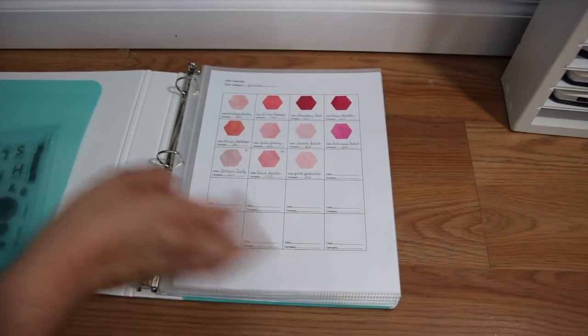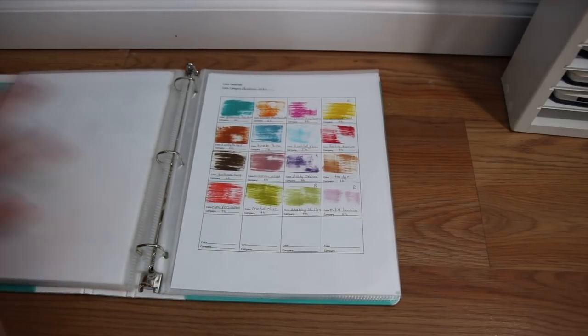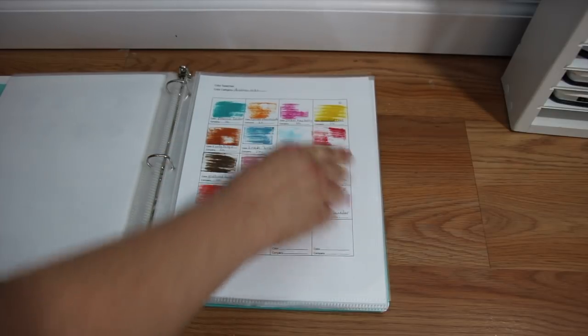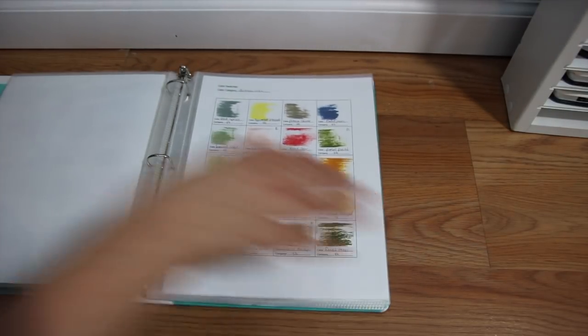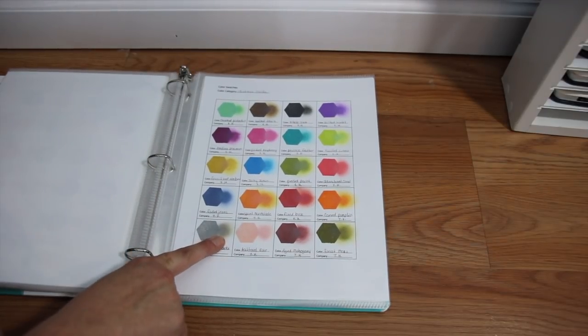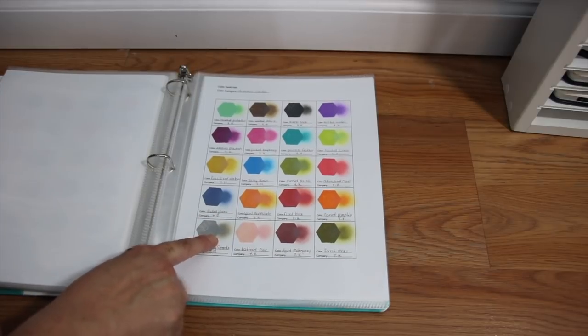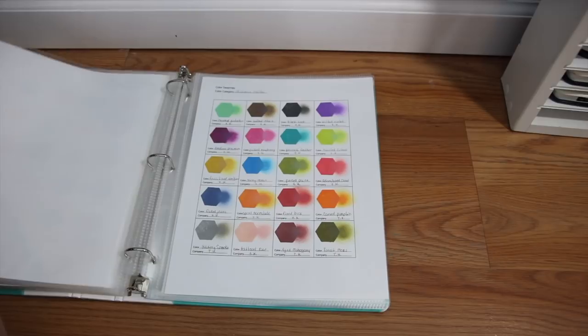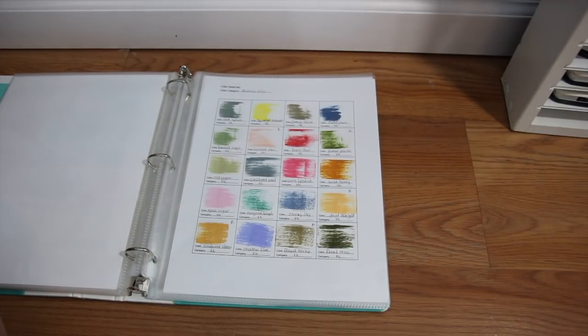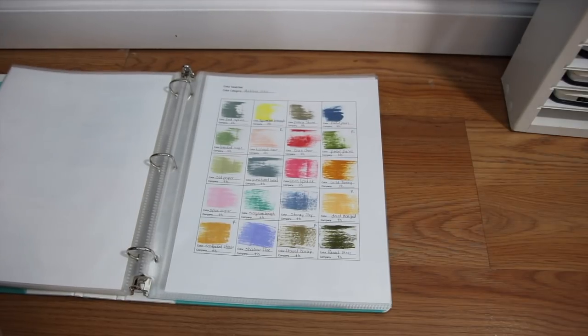I went ahead and stamped out all of these into my book. I have my Distress Oxide inks in here as well. For my regular Distress inks, I just took the ink pad and rubbed it on there. I noted with little R's if I have a re-inker for those, and for things like my Simon Says Stamp inks, I put an M so I know it's a mini ink cube and not a full size. For my Distress Oxide, I stamped the image and also used my blenders to put a blended version on there, just so I know what it looks like. The goal is to take this binder to my desk and look at the different color options without having to keep pulling inks.